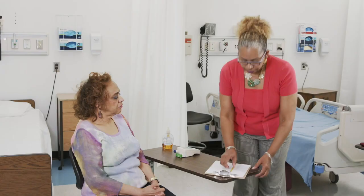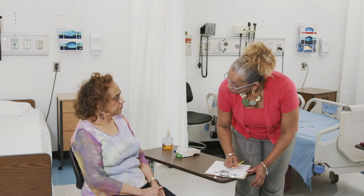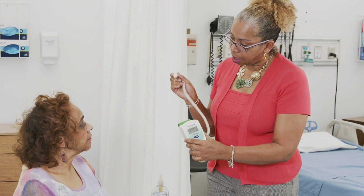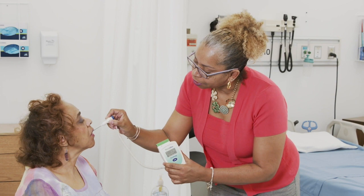Next, after taking the blood pressure, you'll want to take a patient's temperature. Depending upon your type of thermometer, you will take the thermometer — as with this digital thermometer — pull out the probe, insert a probe cover over the probe, and place the thermometer probe under the patient's tongue.